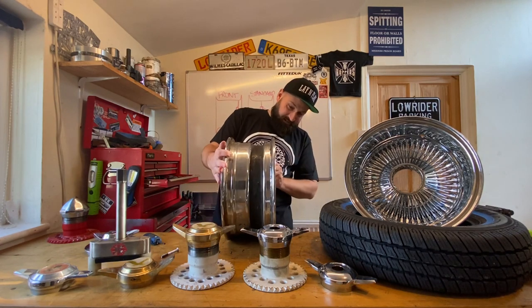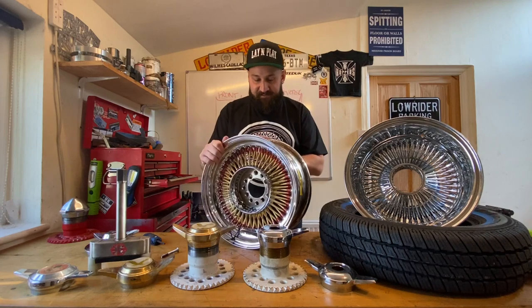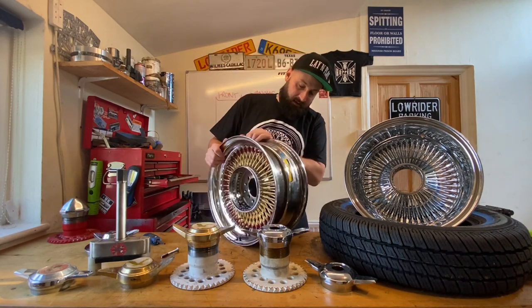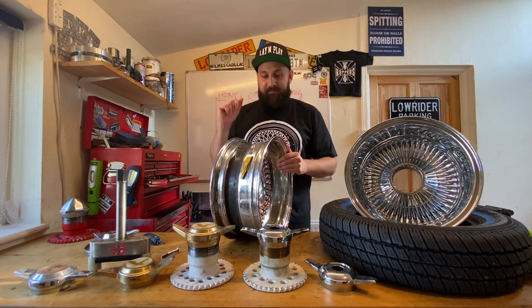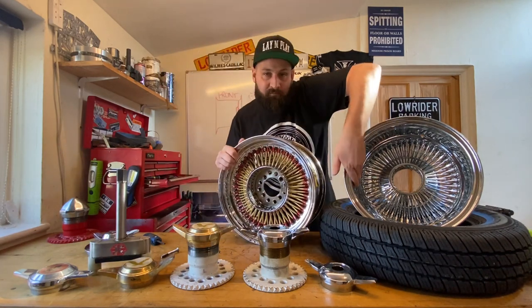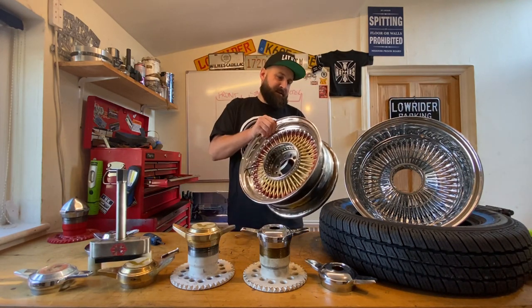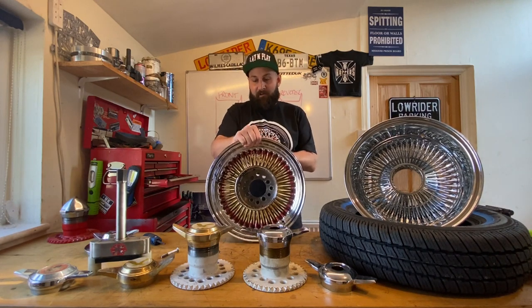There's not really a lot much else to say about that. You can get them in different sizes. These are 14-inch standard lace. You can get them in 13s all the way up. Reverse standard front lace — we'll give you some details in a minute of the different types of offset. But this is a standard lace. As you can see, it's got a bit of a lip, whereas these have got quite a large lip. That's a 14x6 standard lace bolt-on wire.